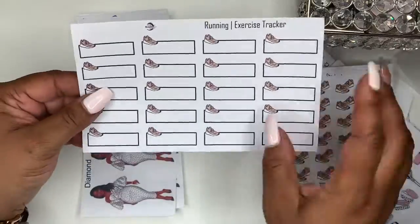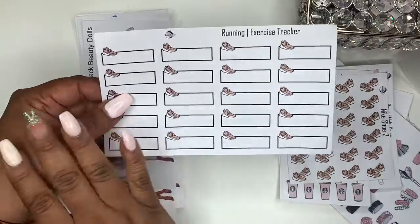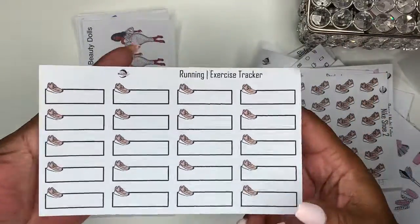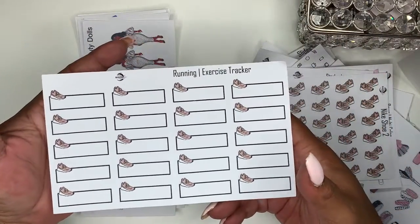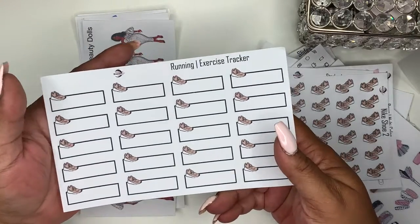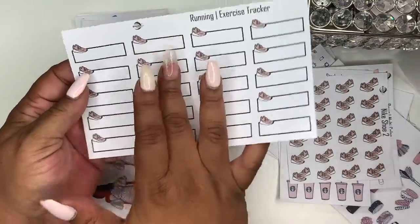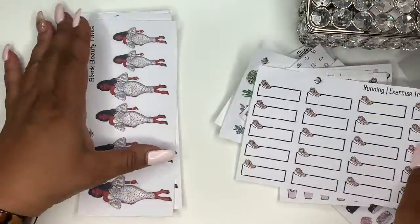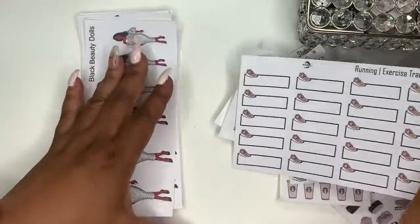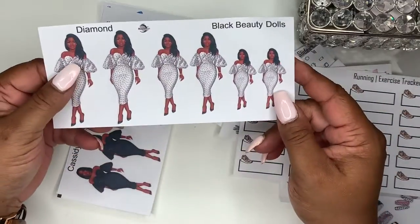I took the Nike shoe and made a running exercise tracker with it. I did put this in a happy meal for someone at a larger size, but it will not be that big — it'll just be the 10 boxes. I later realized it was too big, and a lot of people like to put them in their planners.